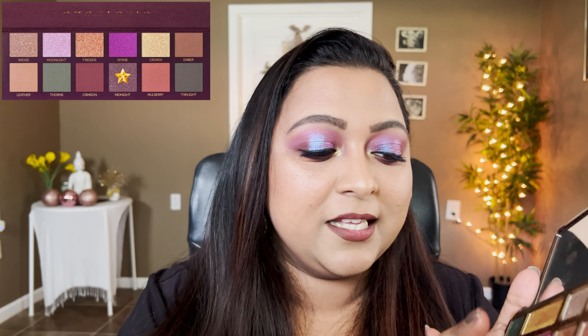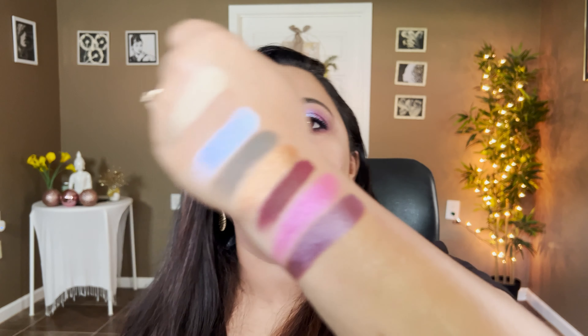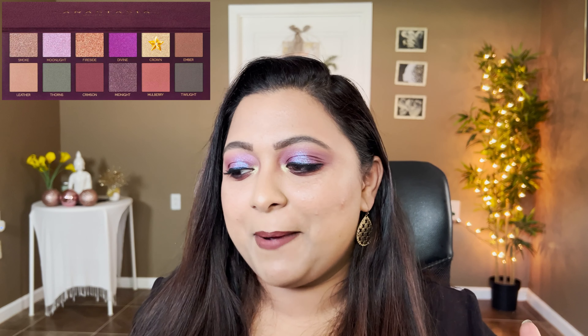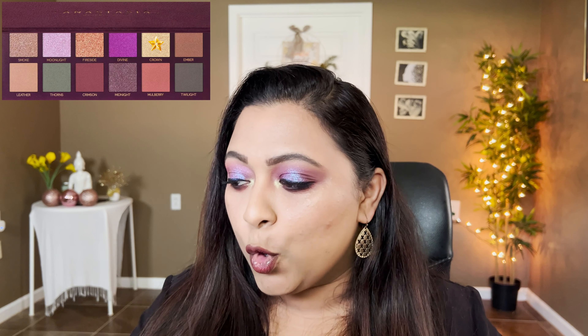The next shade is Midnight, defined as a metallic smoky purple with sparkling reflex. This is duped from the Chocolate Gold palette by the shade Living Lavish — such a pretty shade.